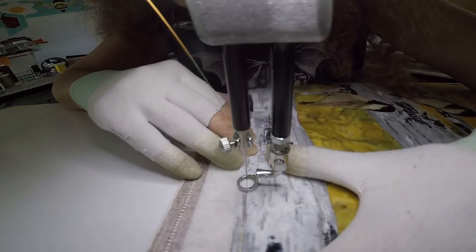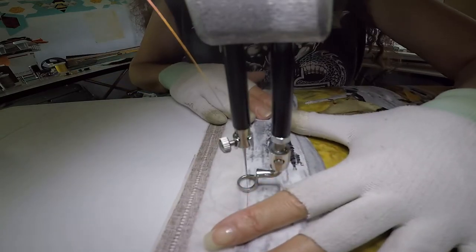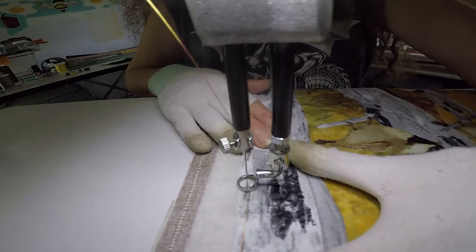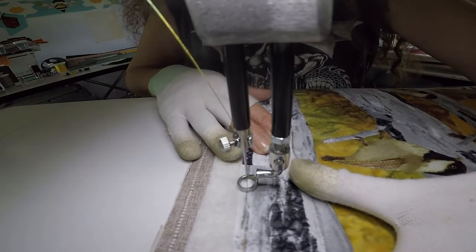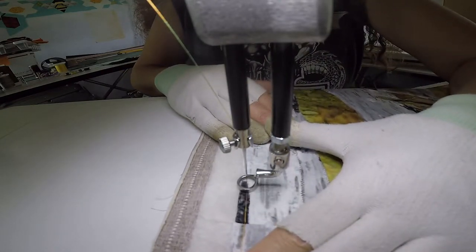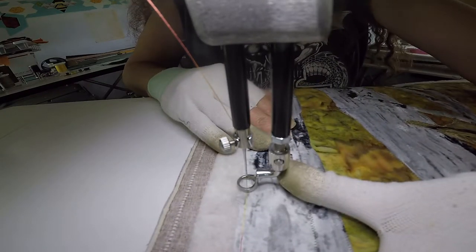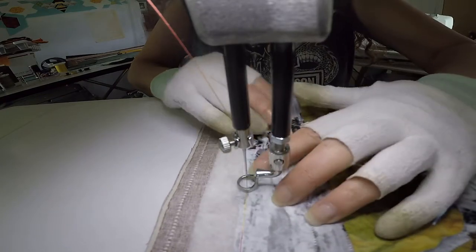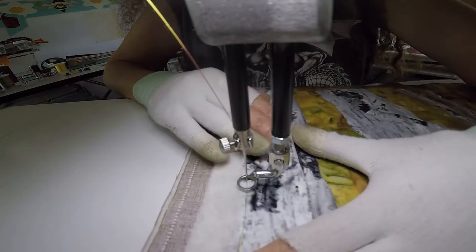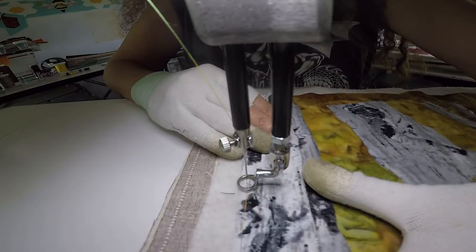Hi guys, I'm working on my bird landscape. Deb from Our Time to Quilt — I can't do two things at one time — she has a cool channel and she inspires you to do all kinds of things. Everything she does I want to do, so check her out.